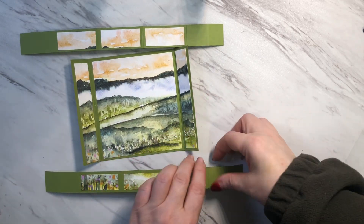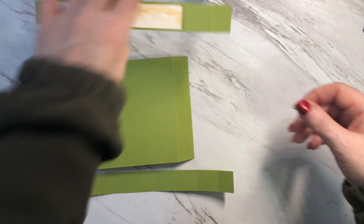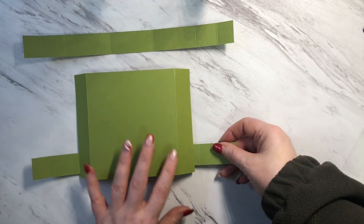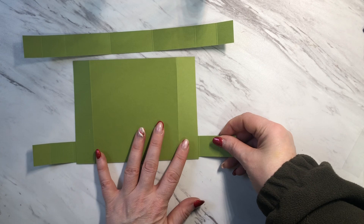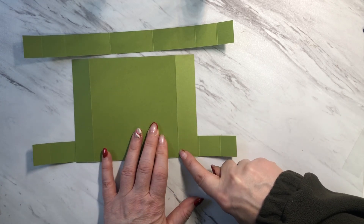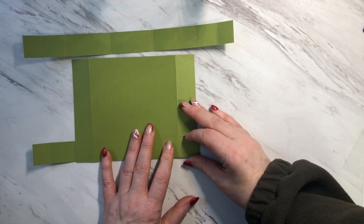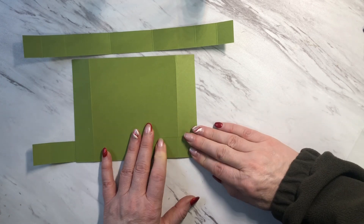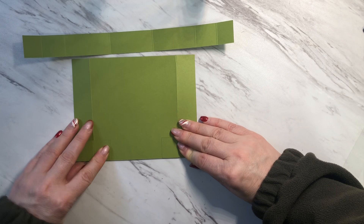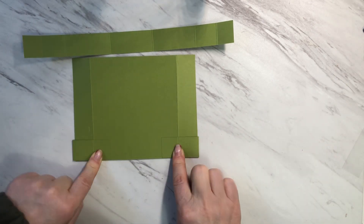To do that I'm going to be flipping these pieces over like this, making sure I have them oriented in the way that I want. Now for these to be attached I'm going to be using some Tombow glue, and you want to make sure that this crease here is lined up perfectly with this crease here. There'll be a tiny little space here and that's so that the card can fold nicely. So you're going to line it up smooth along the edge with these creases lined up.